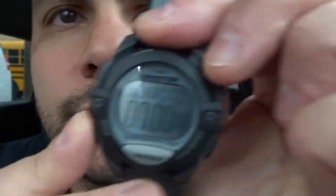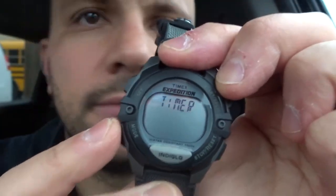The next mode is the timer — very simple. Hold down the button to set the amount of time you want. When you've chosen how much time you want on the timer, you can start and stop it with the buttons. Then I'm going to move on to the next mode.